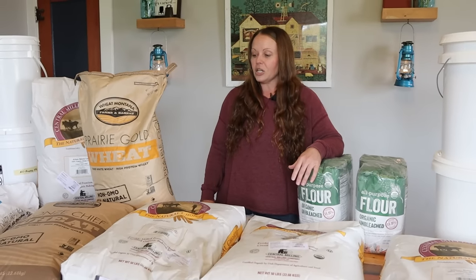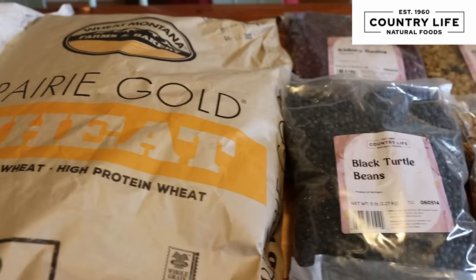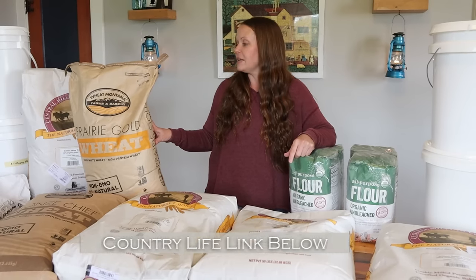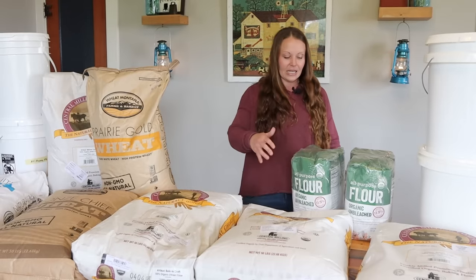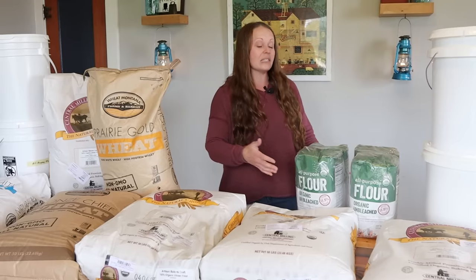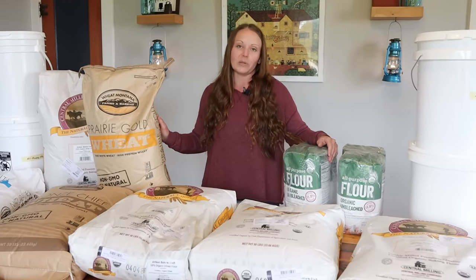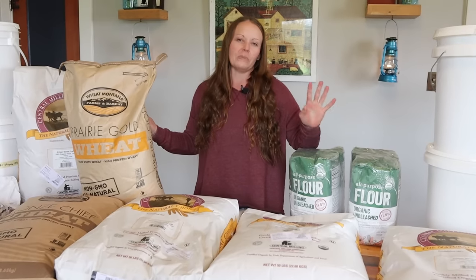I've also stocked up from Country Life Naturals. I've had a hard time getting wheat berries from Azure Standard — I've been able to find plenty of ground flour — but I have 100 pounds of whole wheat berries that I got from Country Life Naturals. Last but not least, one of the places I stock up from is Costco. Unfortunately, they don't have 50-pound bags, but these 10-pound bags are actually easier to deal with, and thankfully I have lots of helpers like William to muscle stuff around.